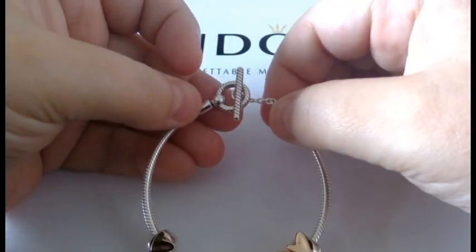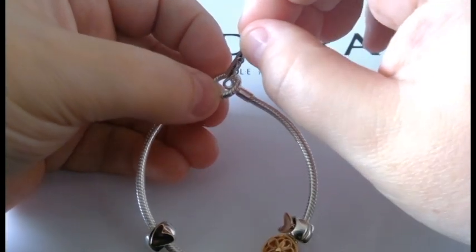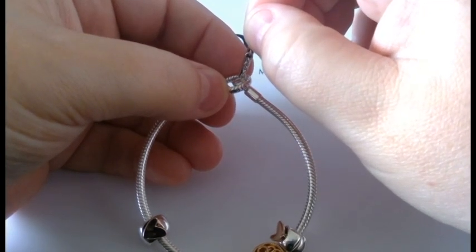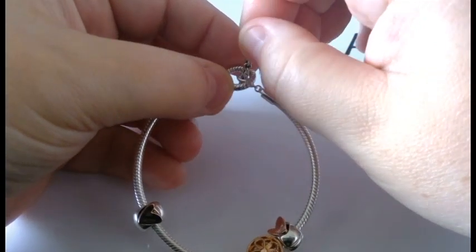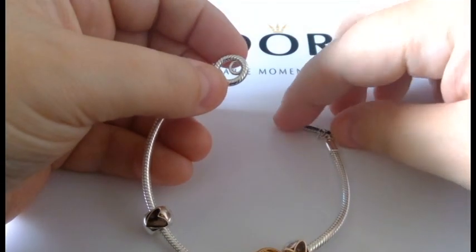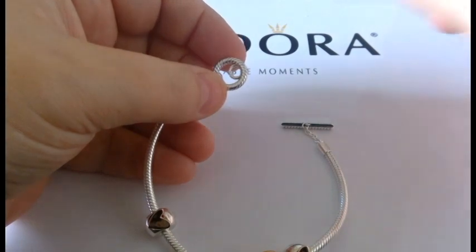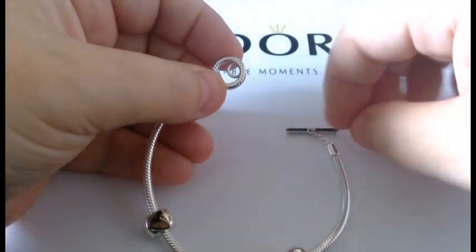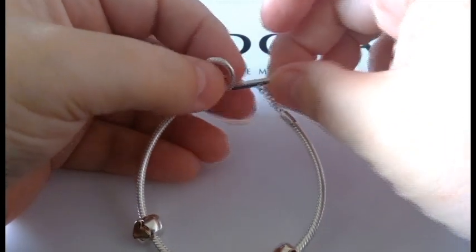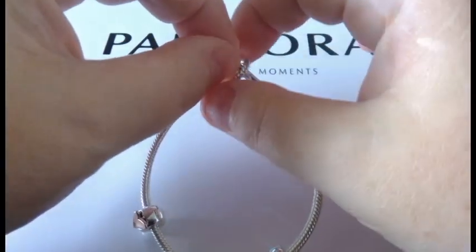When you go to undo it, do the same process. You can even put the chain near the hollow part of the T-bar and simply slide it down — it just goes right through. I was wondering sometimes why it was tight when opening it and loose on other occasions — that's why. So again: T-bar hollow part towards you, go up, grab the end, and pass it through.